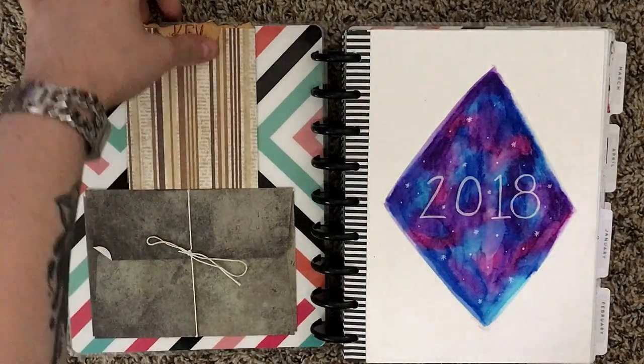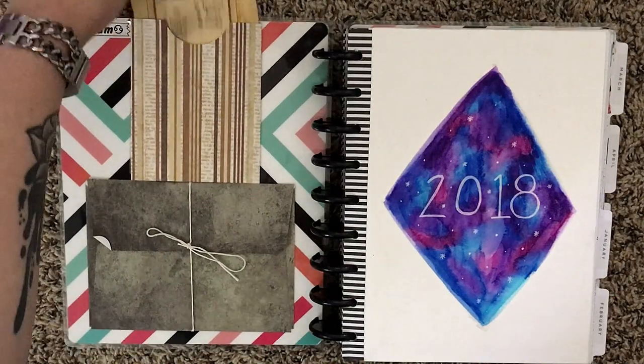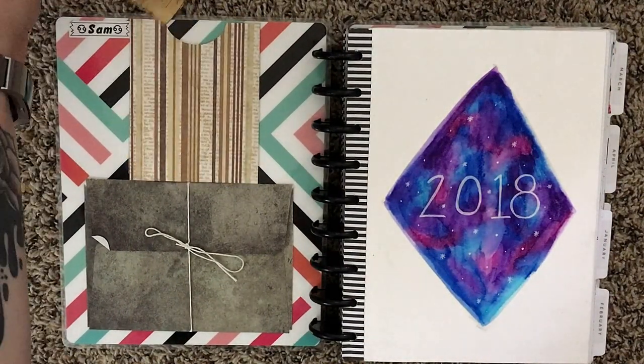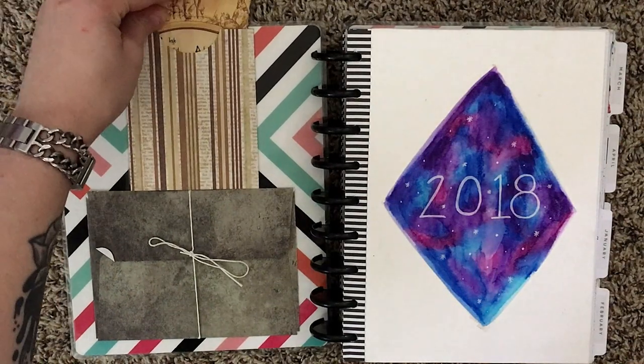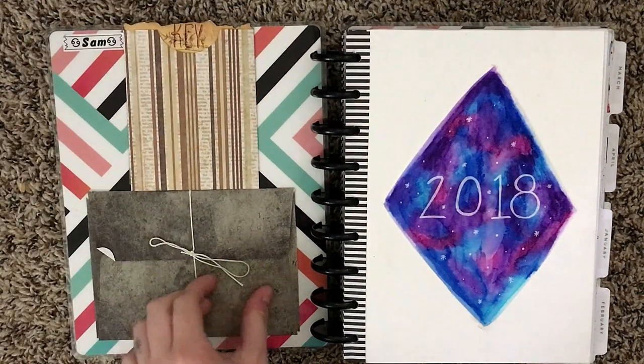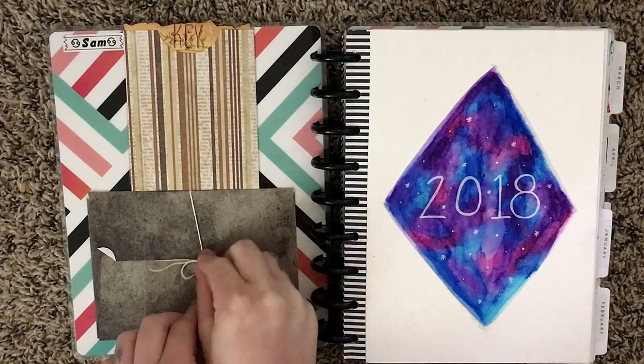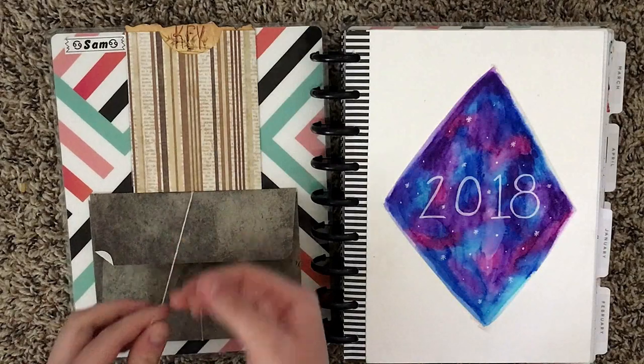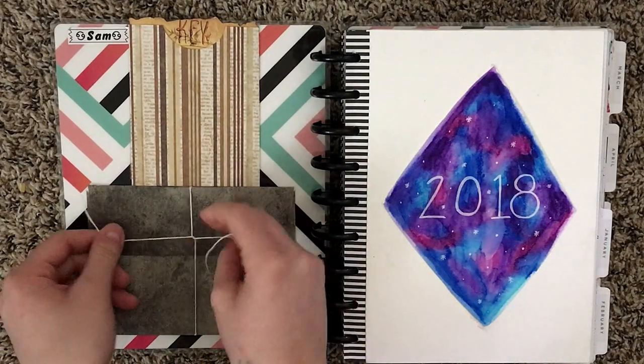Right on the inside cover I have my bullet journal key inside this little pocket, and I created a video on how I made this, so I'll leave the link in the card so you can go check that out. Underneath that I have this little envelope that I keep my pictures in when I'm not using them in my journal at the moment.